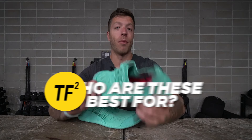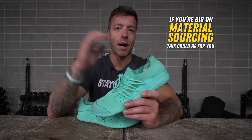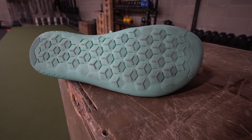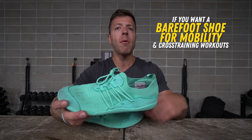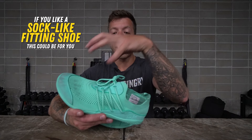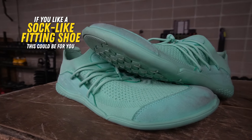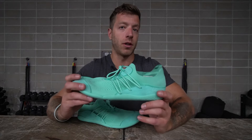Who should buy this shoe? Number one, if you're conscious of the materials used in your footwear — this shoe excels there. Number two, if you want a barefoot shoe for mobility, casual cross-training, lifting-focused gym workouts, some short runs, and daily wear. And number three, if you like sock-like fitting barefoot shoes, or if you have a lower instep or lower volume foot and want a booty-style shoe that's not gonna feel too loose.